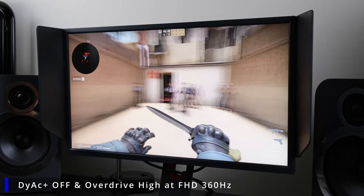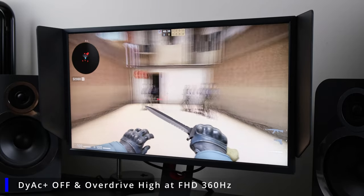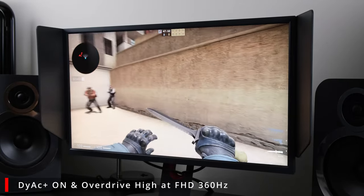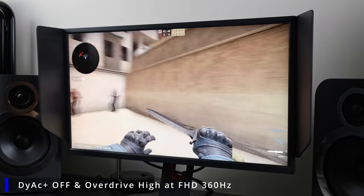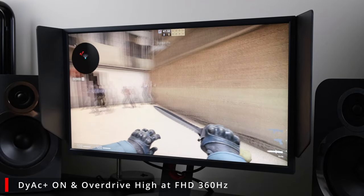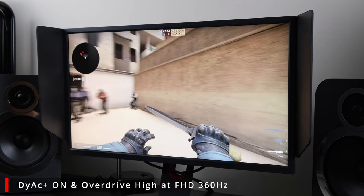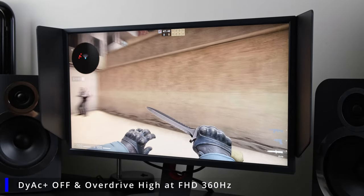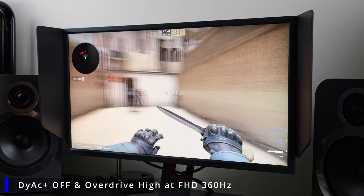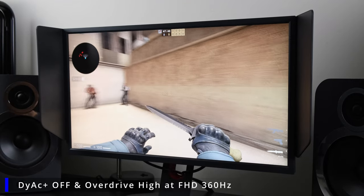Therefore, DyAc or DyAc Plus effectively gives you a little bit of an extra competitive edge, even on a 360Hz TN panel. While using this monitor and panning around quite vigorously on an offline server and looking at bots, I was able to note that there was a little bit of extra clarity while looking at my enemies. In comparison, when I had the technology disabled while running still at Full HD 360Hz, I noticed that there was a little bit of extra trailing and that motion clarity wasn't exactly pinpoint accurate.